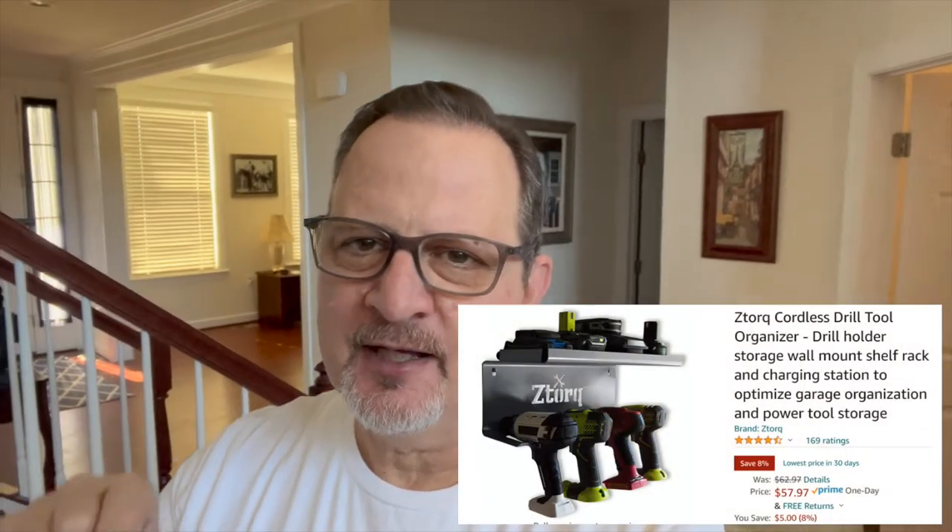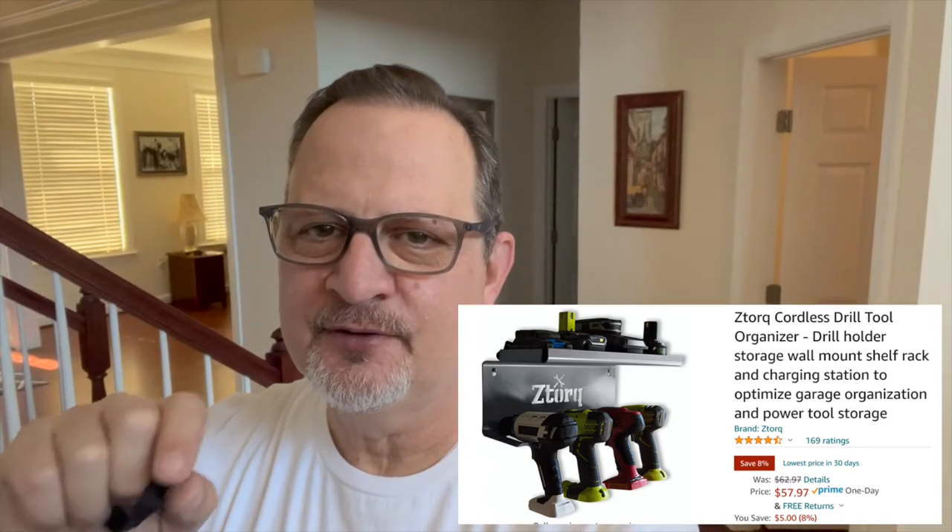All right everyone, today I'm going to do an open box and actually install this ZTorque cordless drill shelf and organizer. Let me show you why I purchased this ZTorque cordless drill organizer and shelf.